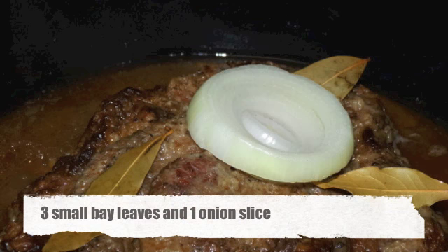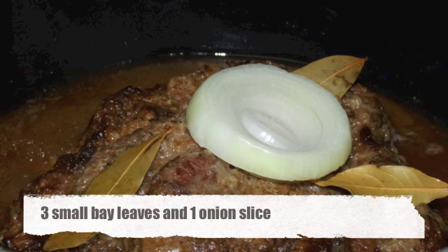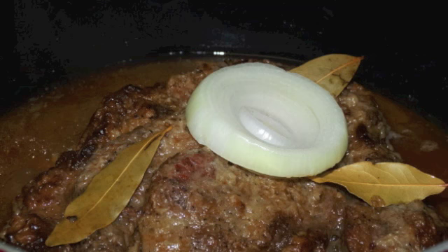In about an hour, add to the top of the roast one to three bay leaves depending on how big they are, and a big slice of onion. Then put the lid back on and continue simmering for three and a half hours.